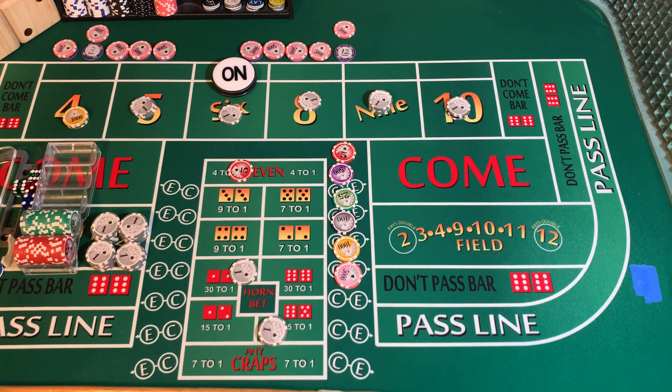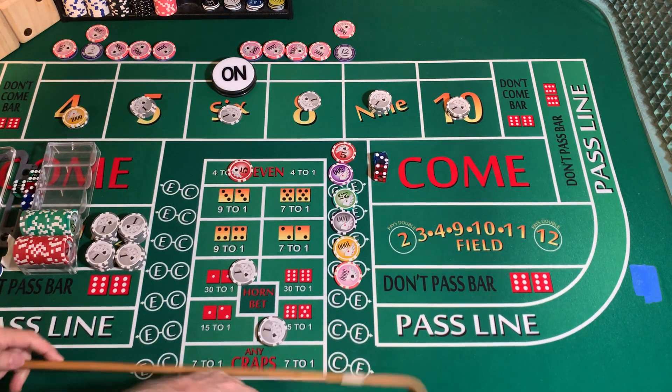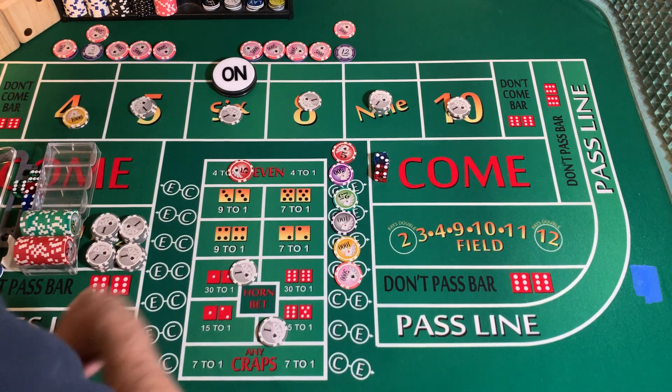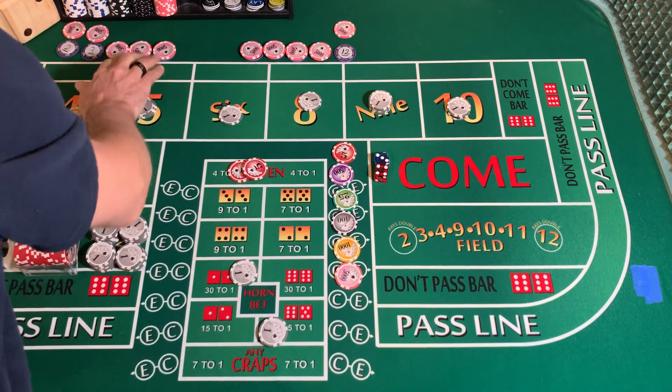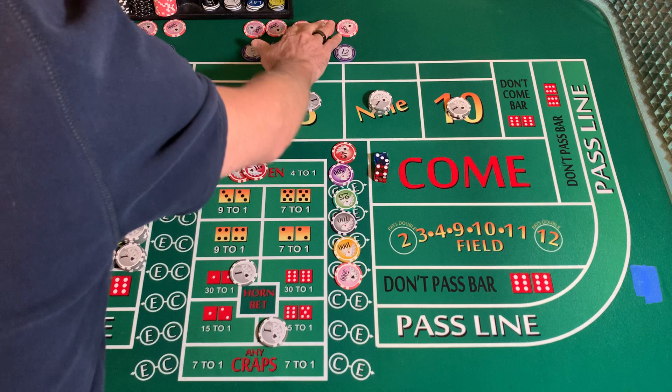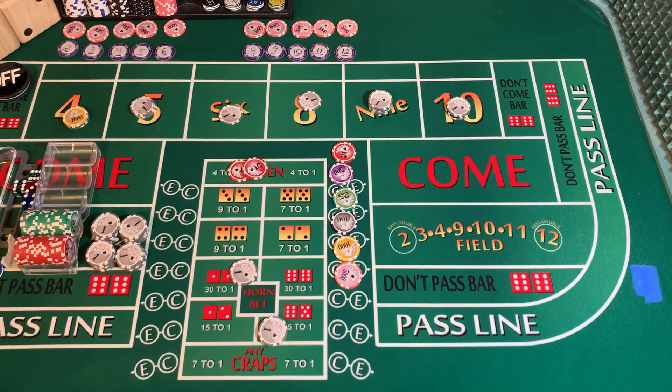3232 dice set, dice out. 3-4-7 — 7-out. 16 throws on this one. Going to substitute a red chip for the white chip. Puck comes off. All we were missing is the 3 and the 12 for our all-tall-small. Reset our counter.